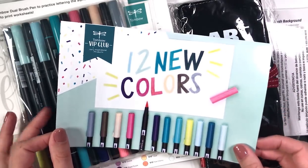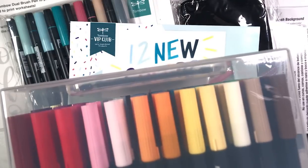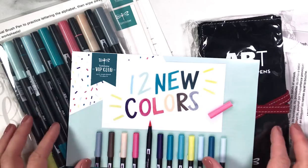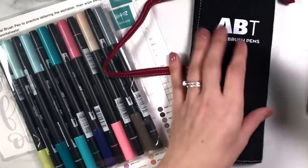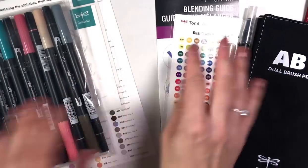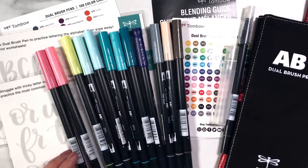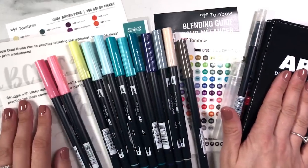This is why I'm so excited: for the first time in many decades - I think since 1989 - there are new Tombow colors. And if you happen to have this big Tombow case, you are going to be able to fill those few extra spaces with these 12 colors. This box is geared towards these 12 new colors and being able to blend them, store them, and practice with them easily and well.